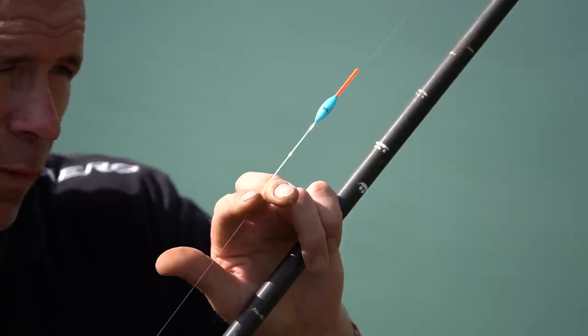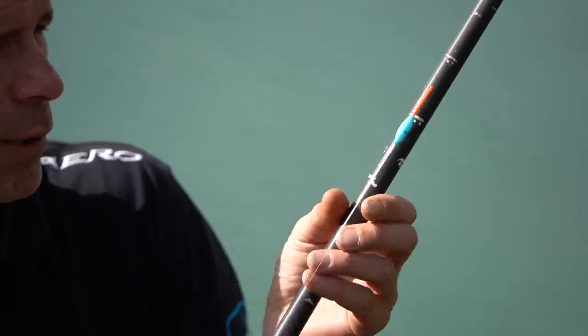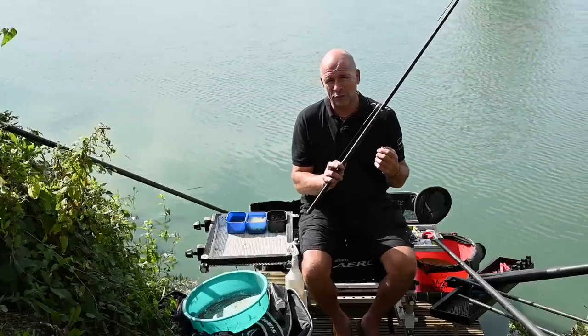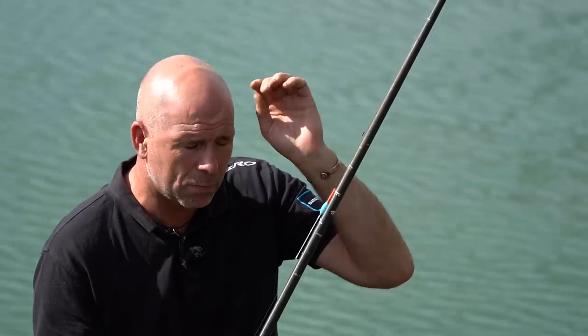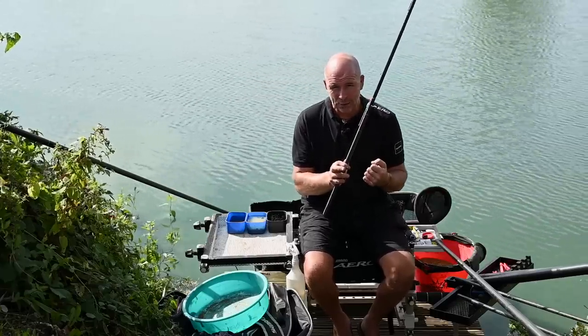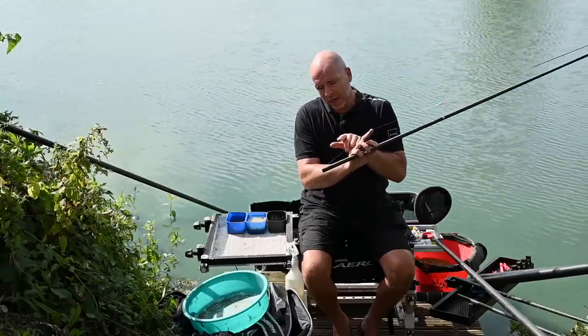Now the rig: I'm using a Malman Adam 4x14 float - a nice heavy rig. I'm using Shimano Aero Slick Silk as my main line, 0.21, to a 0.19 up-length. There was a time I always fished straight through, but it's not efficient enough. If your hook goes blunt or you have any problems, you have to replace the whole setup. When it comes to durability, straight through is unbeatable, but nowadays I use an up hook length. So we've got 0.21 main line to a 0.19 up-length.